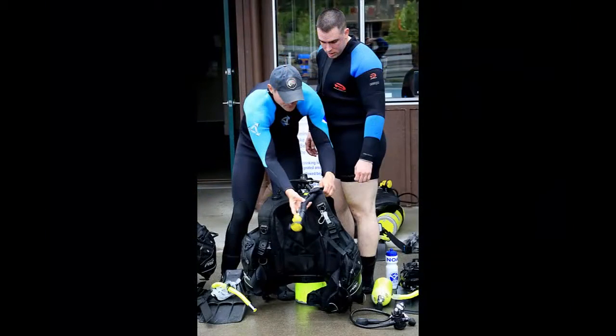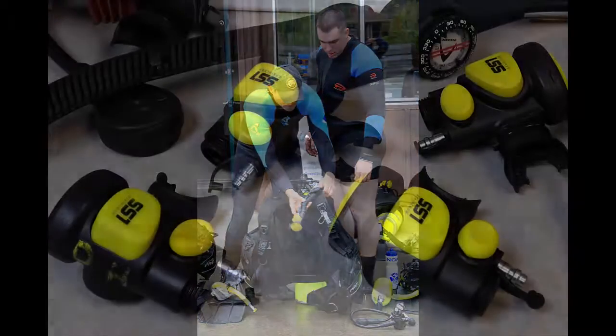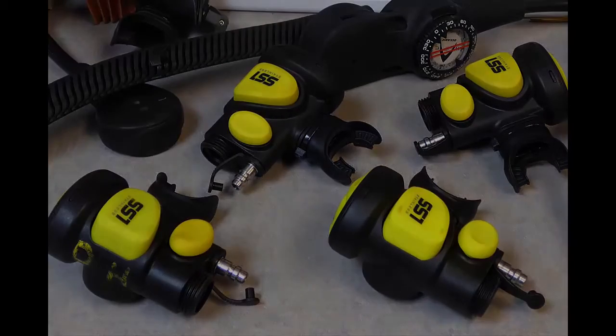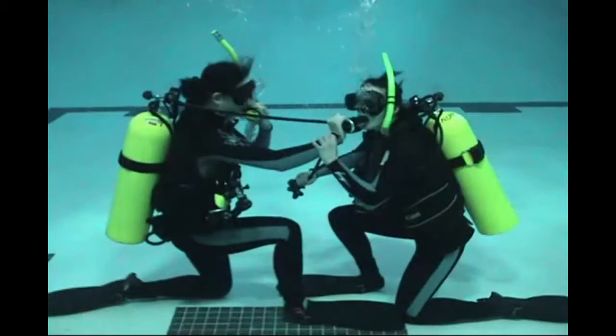One way to do this is to use your alternate air source. At NOAA, we use the Atomic SS1 as an alternate air source inflator — we often refer to it as the Atomic. When using the Atomic, the donor breathes from their alternate air source and passes off their primary regulator to the out-of-air diver.